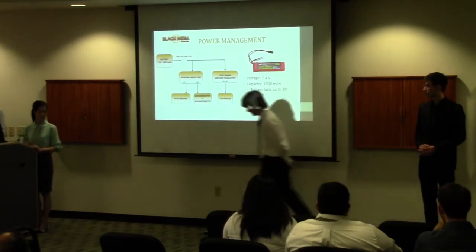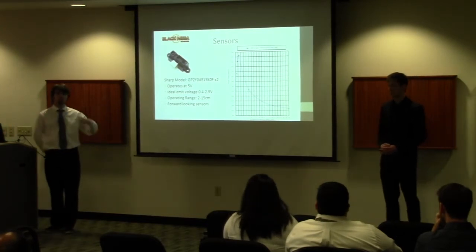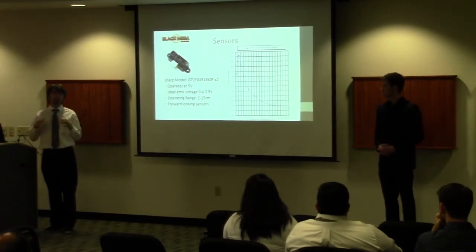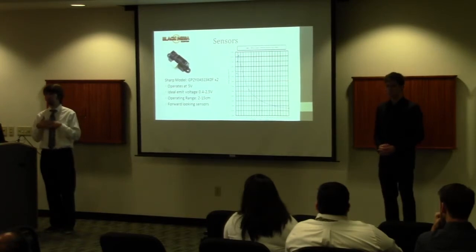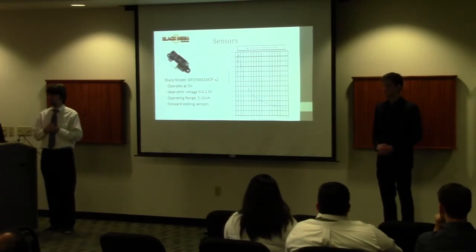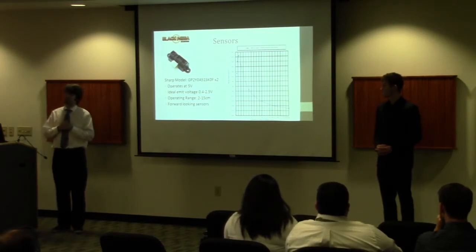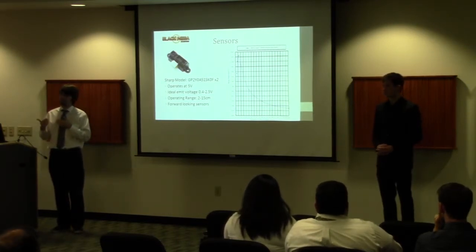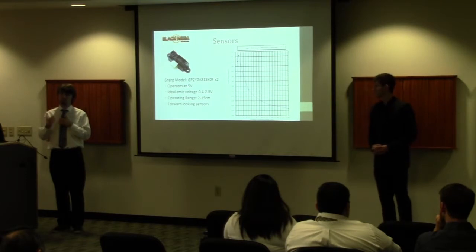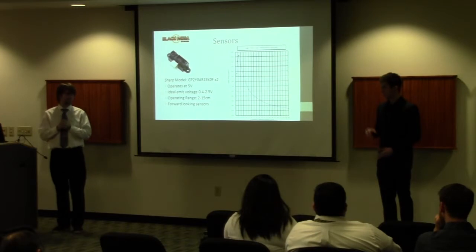In order to achieve walking across the obstacle course, we must be aware of our surroundings and spatial awareness, so we don't drive the robot into a wall or into the stairs. For spatial awareness we use four IR sensors. The first two are close-range IR sensors with a range from 2 to 15 centimeters, mounted on the front of the robot, primarily used to prevent driving straight into a wall. These also play a special role in stair detection.